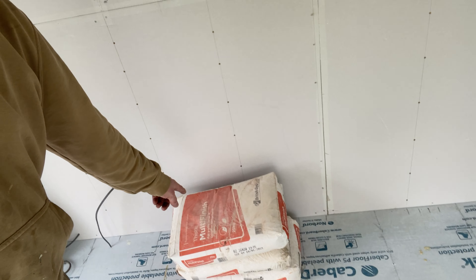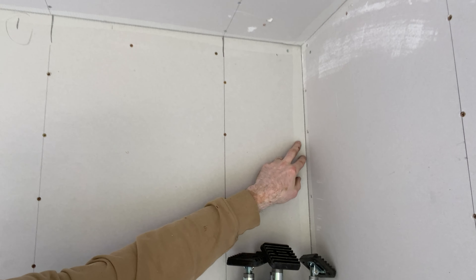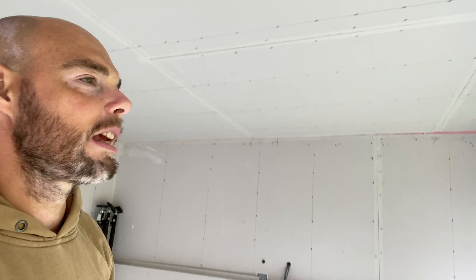Tomorrow will basically be a plastering day. It's all taped up and ready to roll. Top tip: always tape your corners — if you don't, you'll get cracks. You're going to get cracks in these anyway — you'll always get fine cracks in timber frame buildings because that's what it is, a moving living thing. The wood expands and contracts. But taping these joints really does minimize it, so just do it, you won't regret it.